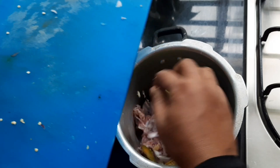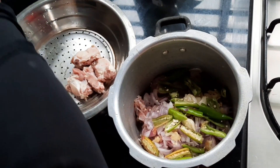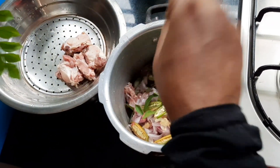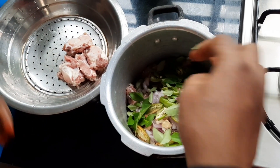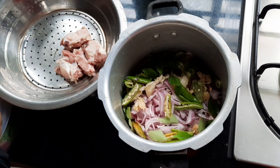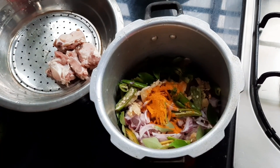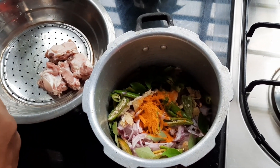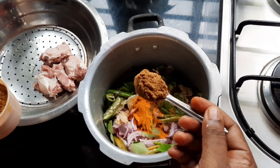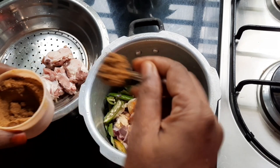We'll add it in next to the dough. Add it in the pan with the Kariwafel. Add a little bit of Kariwafel. I will add 2 tablespoons of spices in the pan.